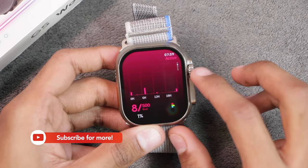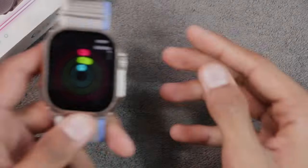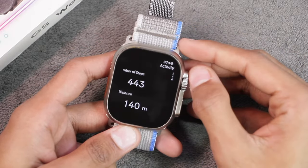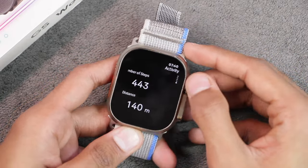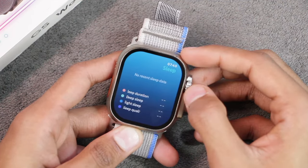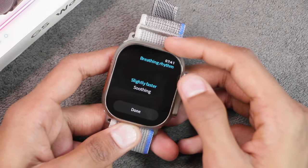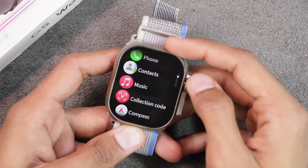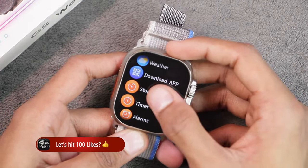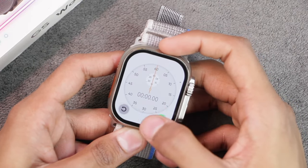The smartwatch appears to have proximity sensor and wear detection but the wear detection needs a little optimization. For the pedometer, after walking around 35 to 40 steps it counted 50 steps — so the pedometer does work but is not 100% accurate. Then we have a sleep tracker — if the wear detection is optimized it will surely work well. We also have breathing training where you can customize the pitching rhythm and adjust the time. Scrolling down we have the compass application with a digital compass.